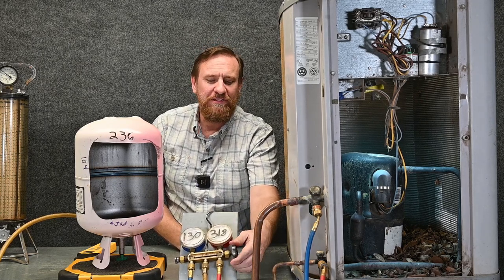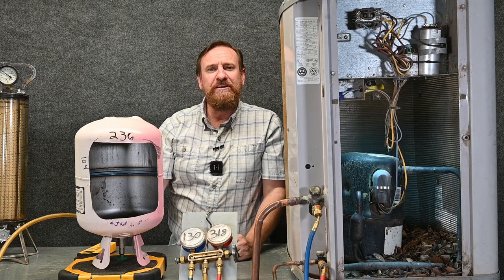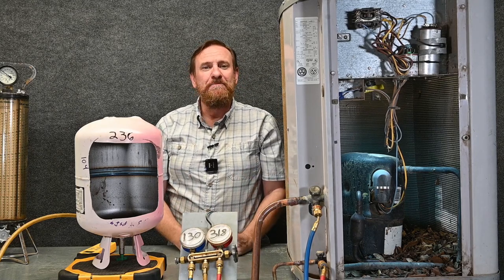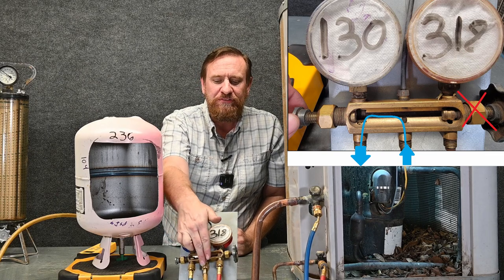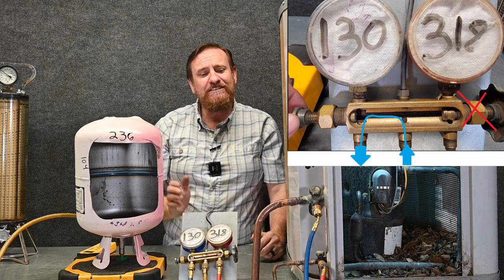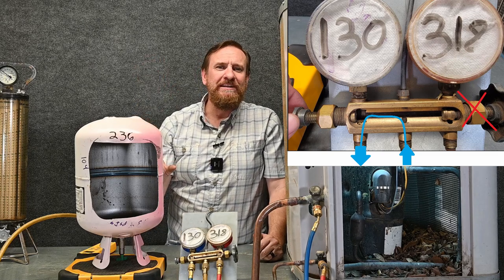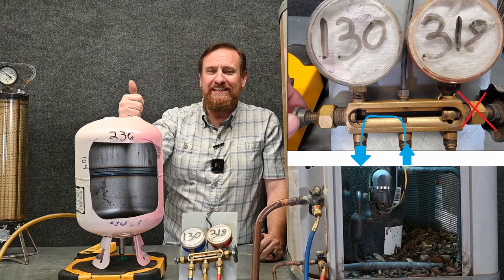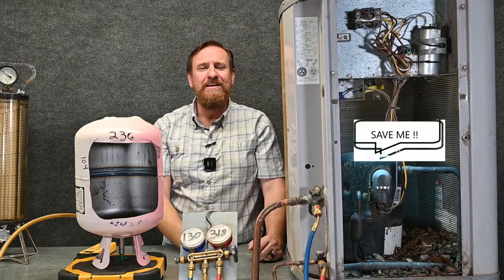We're going to close this valve back off because we can see that's not going to work — the pressure in our unit is higher than the pressure in our tank. Let's look at another scenario: we're going to take liquid refrigerant out of the tank at 236 PSI gauge into the suction side at only 130 PSI gauge. That will work — higher pressure here is going to flow through the yellow hose. But wait, that's going to be going into our vapor line, which is connected right to our compressor, so we'd be getting liquid refrigerant into our compressor. We know we've got to take this as liquid to prevent fractionation, and we've already purged our hoses — but we've got to protect that compressor.